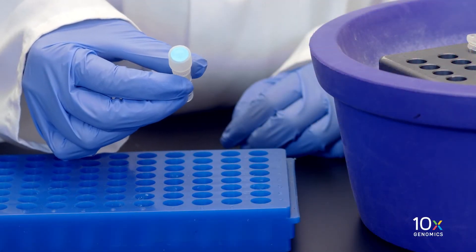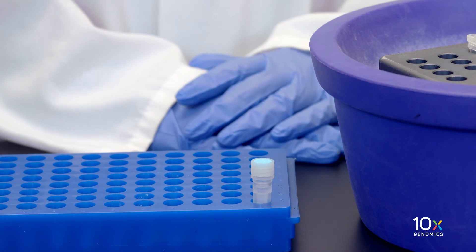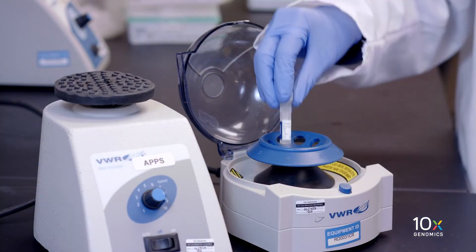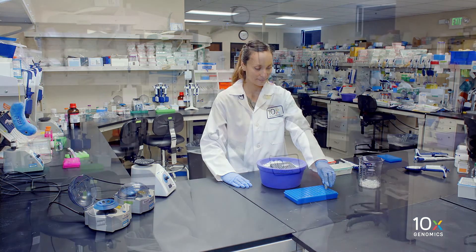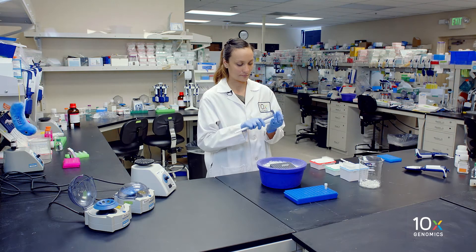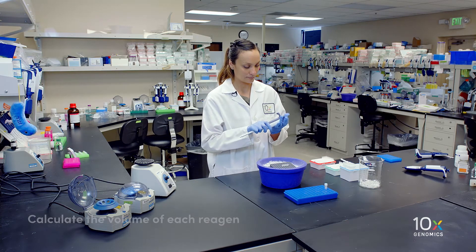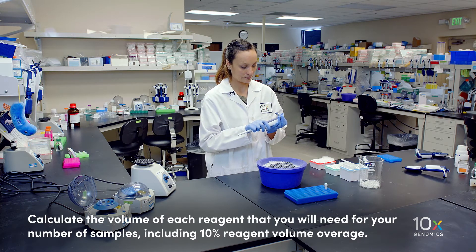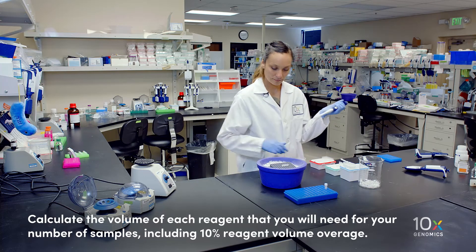We select our cDNA primers, equilibrate to room temperature, vortex, briefly spin down, and return to room temperature. We are now ready to prepare the cDNA amplification reaction mix on ice. We will add the reagents in the order shown in the user guide. Calculate the volume of each reagent that you will need for your number of samples, including 10% reagent volume overage.